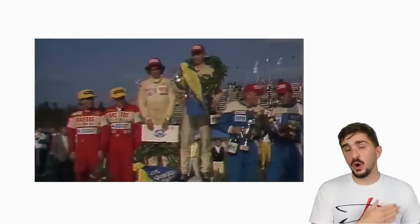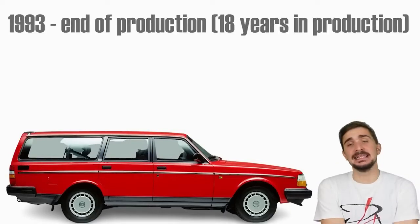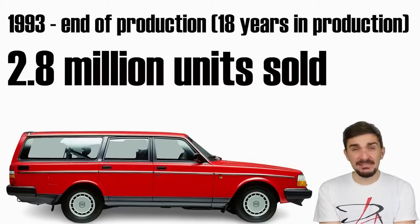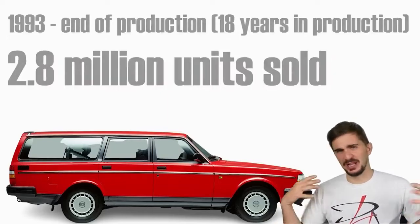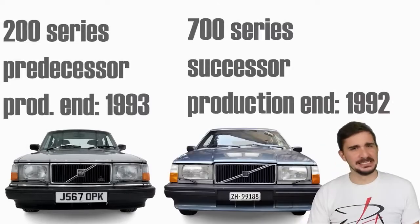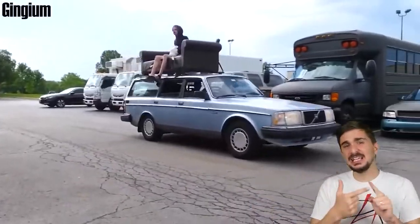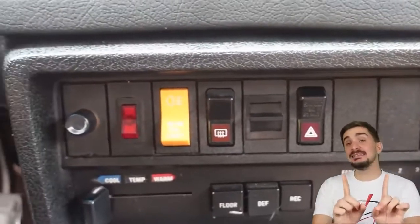After almost 20 years in production, the era of the 200 series ended in 1993. By that time, Volvo had made and sold 2.8 million units worldwide, most of which are still probably on the road being driven on their original drivetrains with hundreds of thousands of miles on the clock. The 200 series was so good that it outlived the car which was designed to replace it — the 700 series. It may not be flashy or turn heads, but it has perhaps given to its owners more than any other car: simplicity, ease of maintenance, reliability, practicality, and comfort.